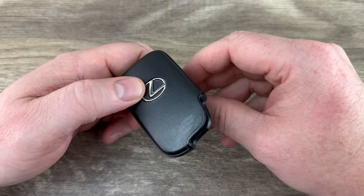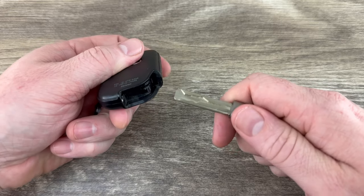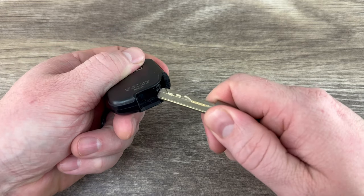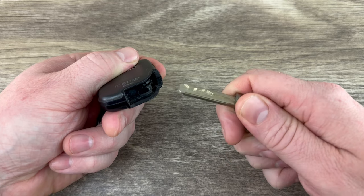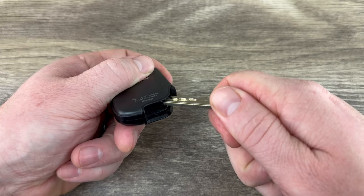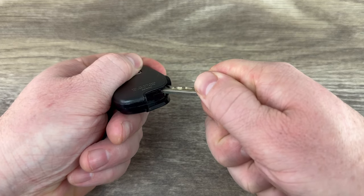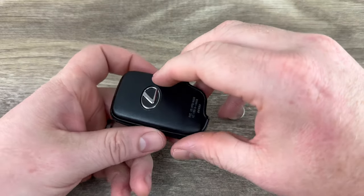Now if we hold the key fob with the buttons facing down and we take a look at the space where this key just came out of, we see this little notch right here. And if you notice there's a little bit of a lip on this key. What I'm gonna do is put the key in the notch like that and then I'm just gonna twist it, and as you do that it pops the back of the shell up.